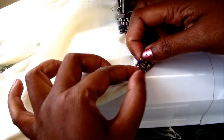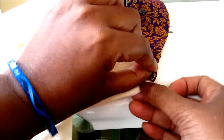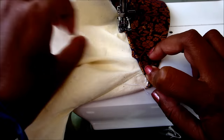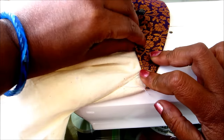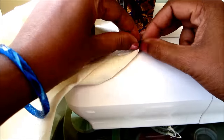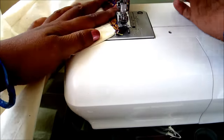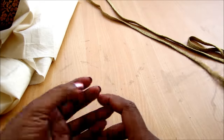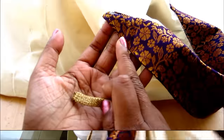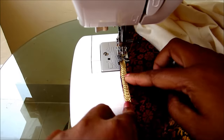Insert all the raw edges in and sew it. This is how the neckline would look with the assembling of the shawl collar. For the final decoration to the borderline I'd be joining this golden lace.